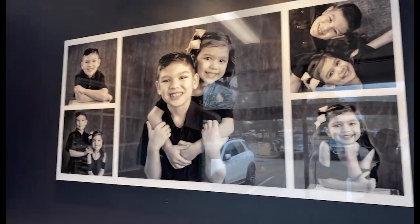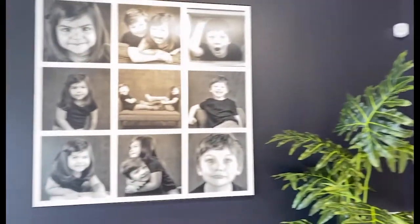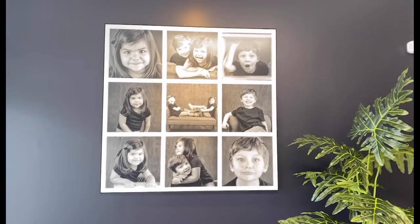Our 60 by 30 wall art display is similar to our 42 by 22 and it comes with 5 images. We also have the 40 by 40, which is similar to the 30 by 30 and can hold up to 11 photos from our custom templates.